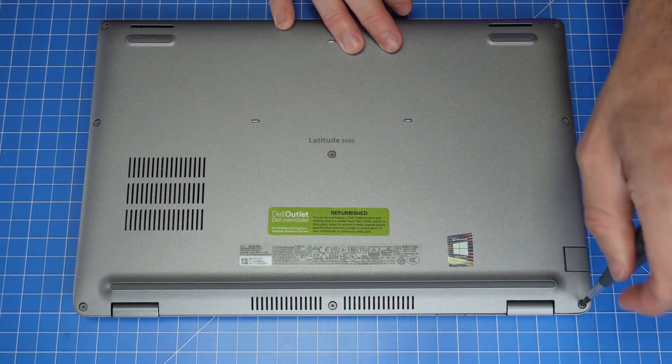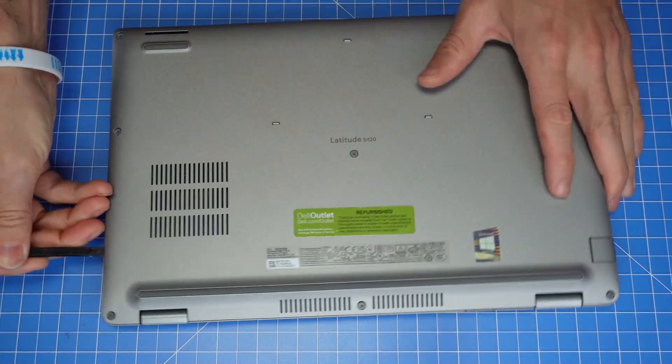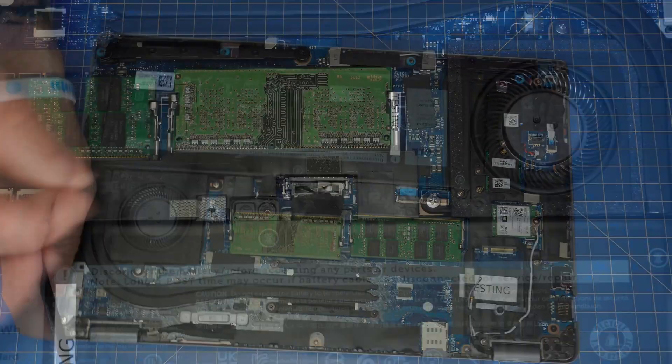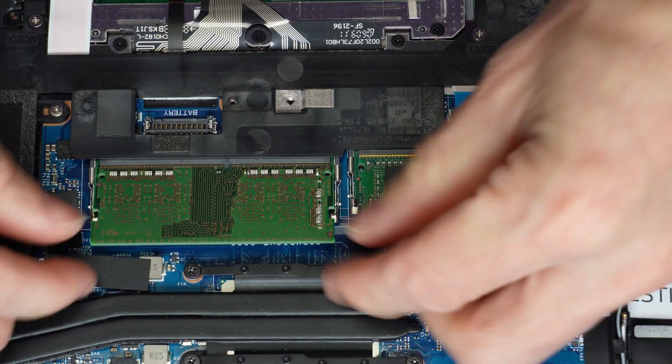Loosen the captive screws that secure the bottom base cover to the laptop. Then use a plastic scribe to separate and remove the bottom base cover. Now disconnect the battery cable. Now separate the clips to release and slide out your memory.